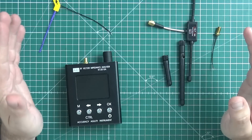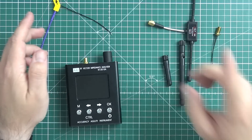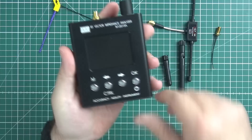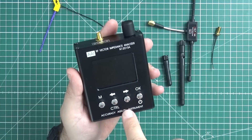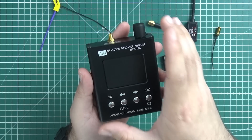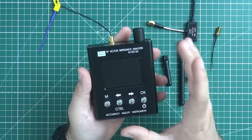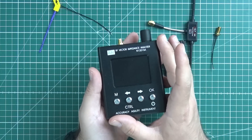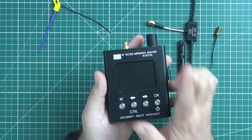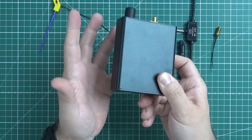But until recently I had absolutely no idea how good or how well made my antennas are. This changed last week because finally I got me this — a vector impedance analyzer. In layman's terms, it can tell you how well made and how well tuned your antenna is. I got it from China for around 150 bucks, which compared to prices a few years ago is basically free.